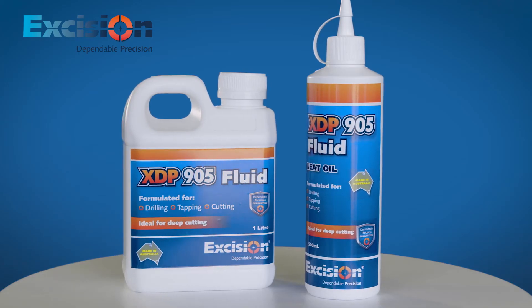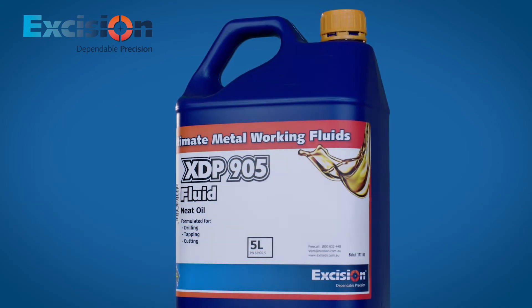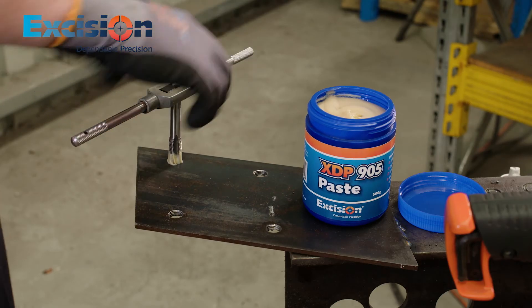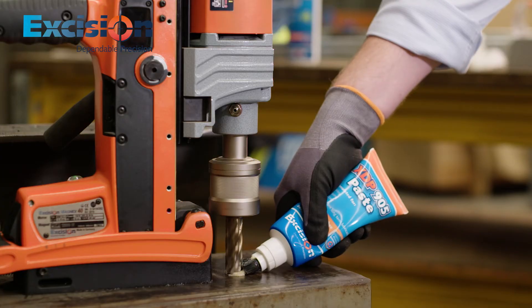Larger bottles are also available so you can be assured not to run out of lubricant. All of Excision's coolants contain extreme pressure additives to ensure that the cutting tip is protected and optimal performance is achieved.